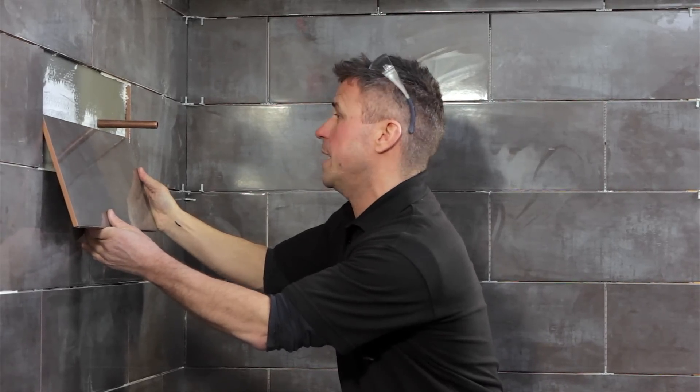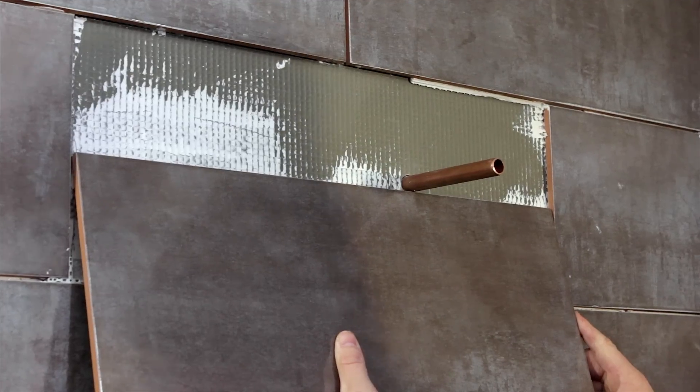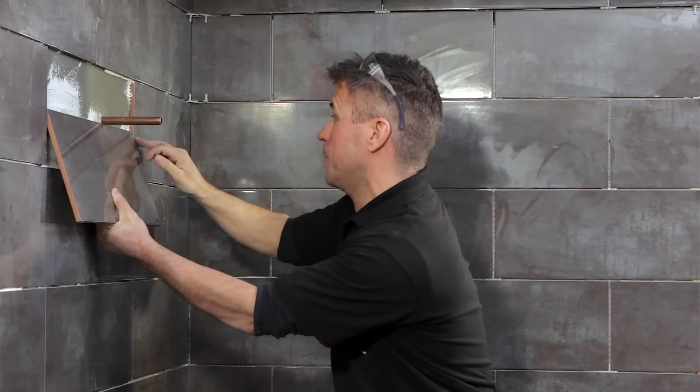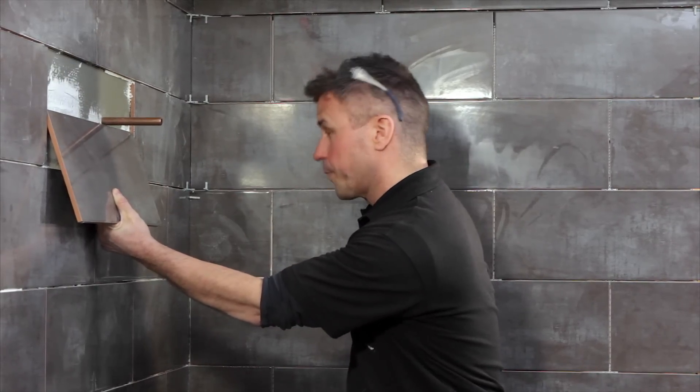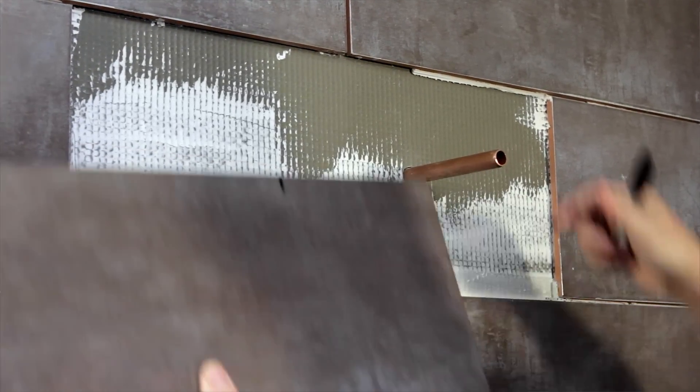The easy way of doing that is placing the tile in between, putting it up to the underside of the pipe, allowing a small space on either side where your grout is going to be. Use your marker pen and mark in the dead centre of the tile.